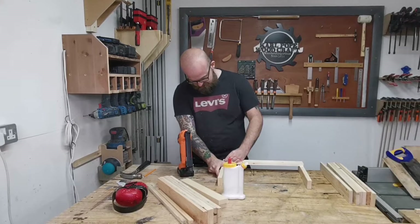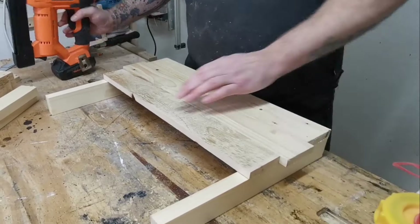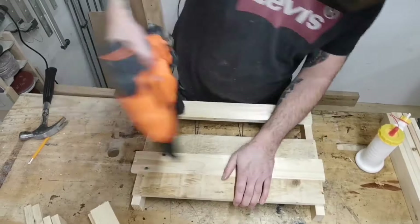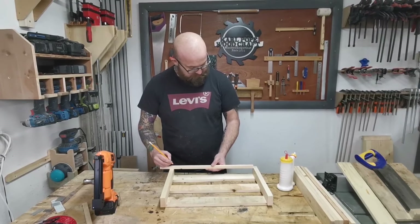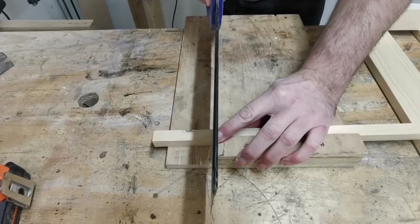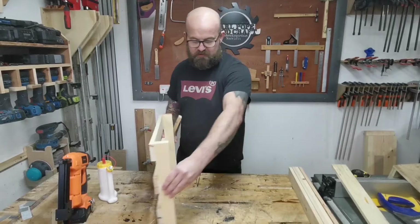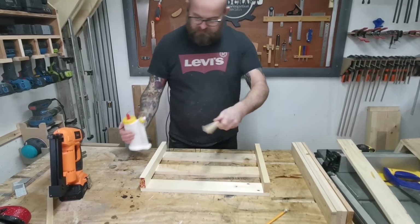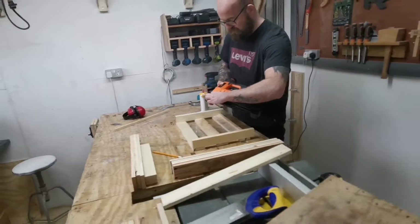The first pieces I attach are the 470 mil ones and we just use glue and brad nails. Make sure everything's nice and flush and square - that makes your life easier as you go along. Then we use one of the other pieces of pallet wood as a spacer and you can work your way down. This offcut from the pallet is just going to be the little ledge that the bottom of the crate is going to sit on - we just cut that to size.